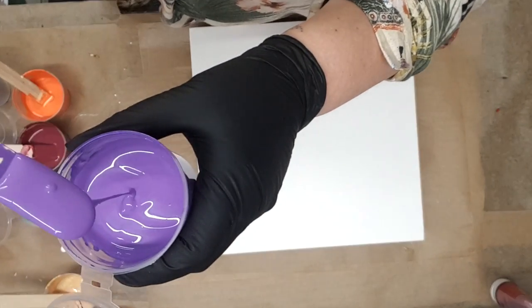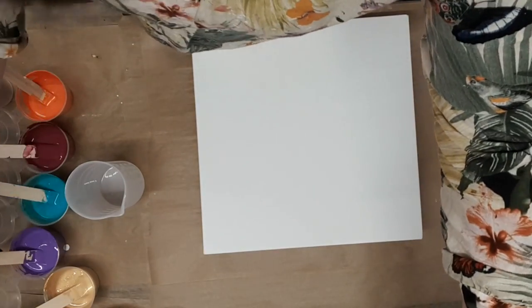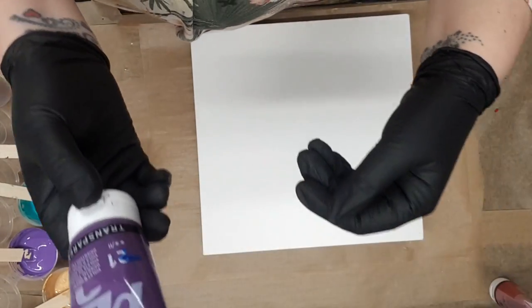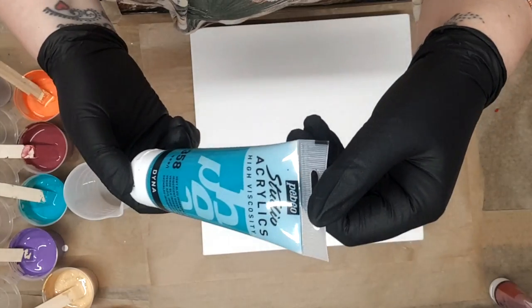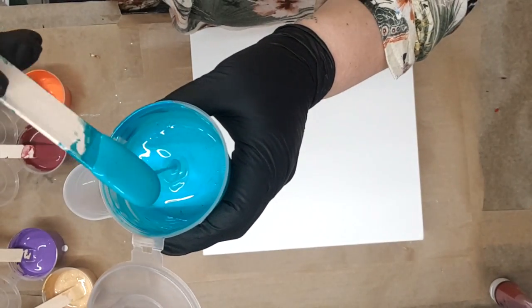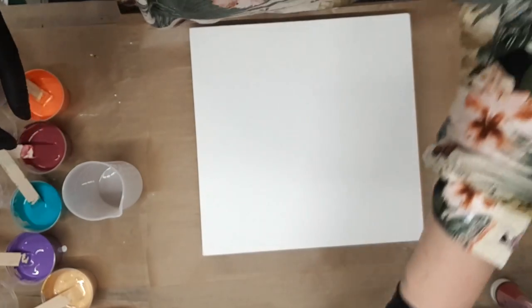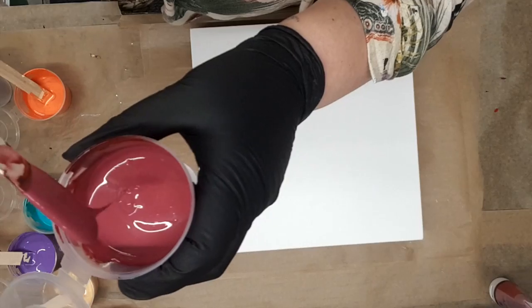My beautiful deep purple is a mixture of two paints — Amsterdam Ultramarine Violet and the Pebeo Oriental Violet, so a mixture of those two. Then I've got Iridescent Green Blue by Pebeo, which is this beautiful strangely iridescent colour. And I've got the Alizarin Crimson by Pebeo, which is like a beautiful deep burgundy colour.